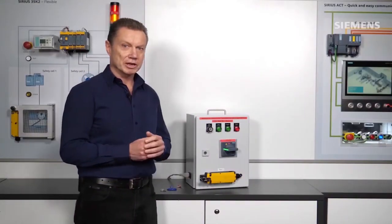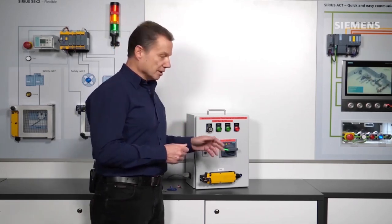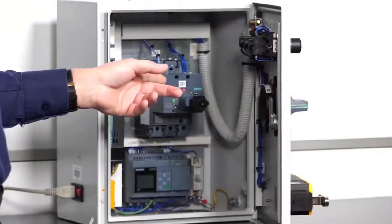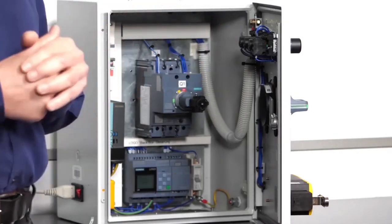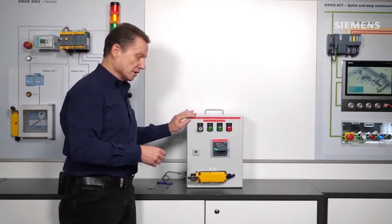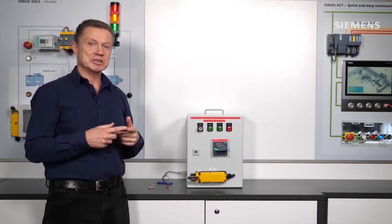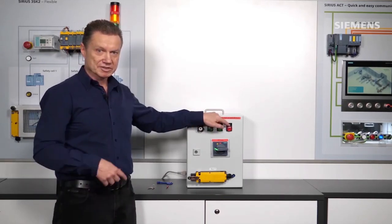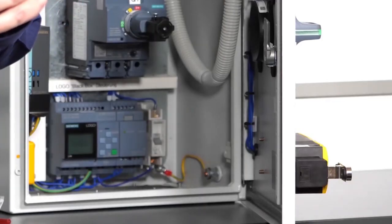In this control cabinet, we have installed a molded case circuit breaker from the Sentron range — a 3VA5 with UL certification — and an associated door-mounted rotary operator. An auxiliary switch, a trip alarm switch, and an under-voltage release are also installed in the circuit breaker. We need all these components for the electrical control system. For electrical locking, I have installed the Sirius 3SC5 position switch with magnetic tumbler, a key-operated push button, and signal lamps from the new Sirius ACT3SU series. The core of this control system is, of course, the Siemens Logo Controller.